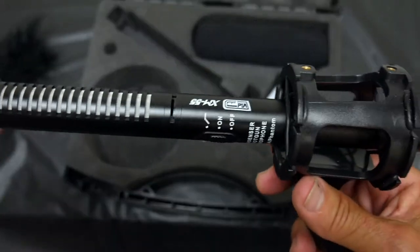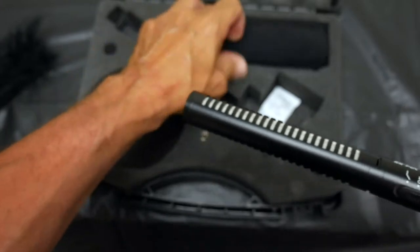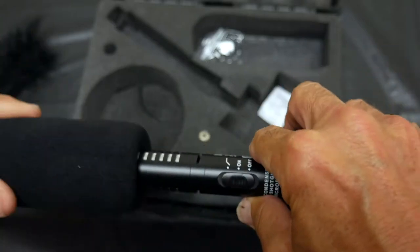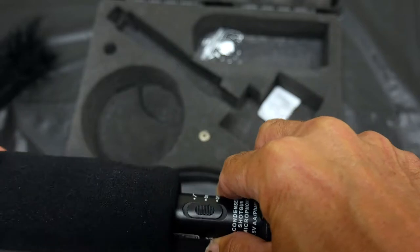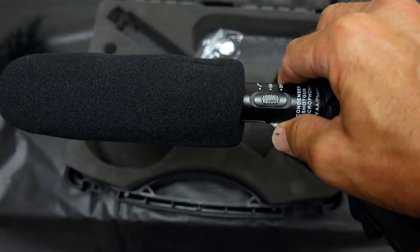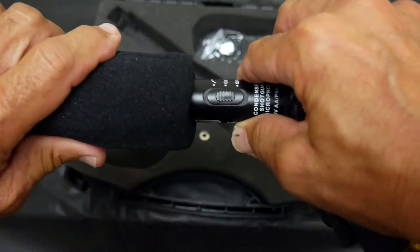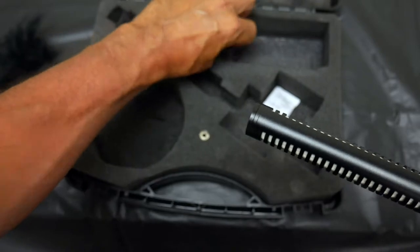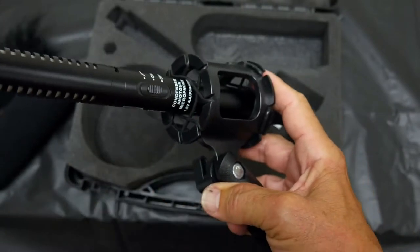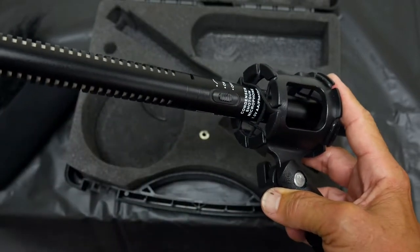There's also another filter — this one is more of an indoor type. It cuts wind noise too but it's designed for when there's extraneous noise indoors and you want to filter that out. The kit even includes some extra O-rings for the shock mount — like little extra rubber bands.